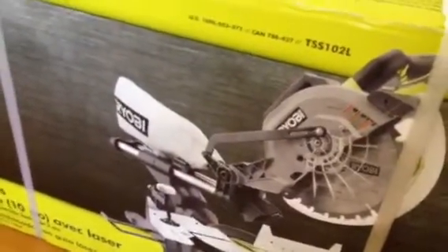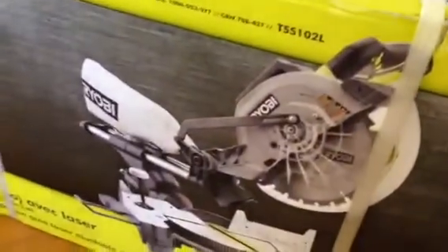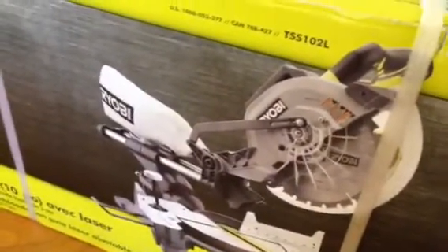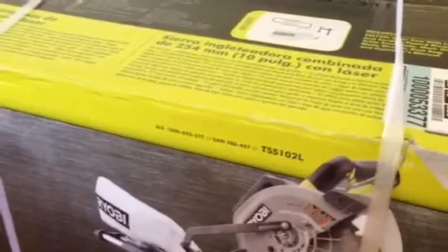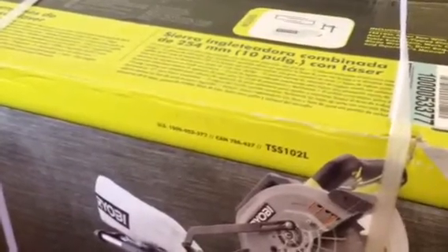Hey YouTubers, this is Jack Volcrave. Right now I'm going to unbox this Ryobi miter saw with laser sliding compound. I just bought it for $169 at Home Depot. This is the best one you can find online or at Home Depot based on reviews and ratings. It's not too bad, not expensive — not like the DeWalt or the Ridgid stuff, which are expensive, but this works the same.